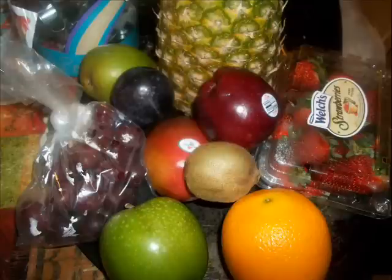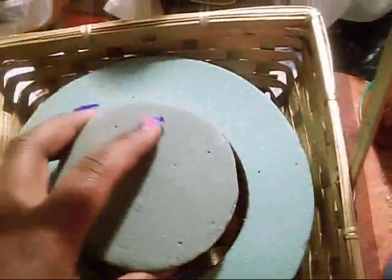You can use whatever fruits you like. And this is how we're going to set up the basket: first you want to put in the bigger floral arranger and then put the smaller one directly in the center.